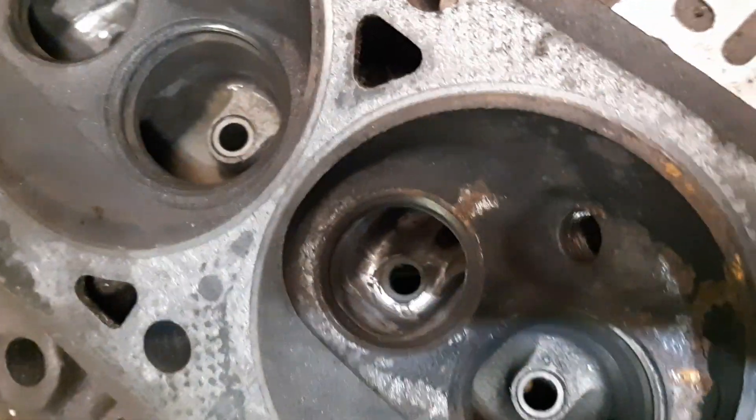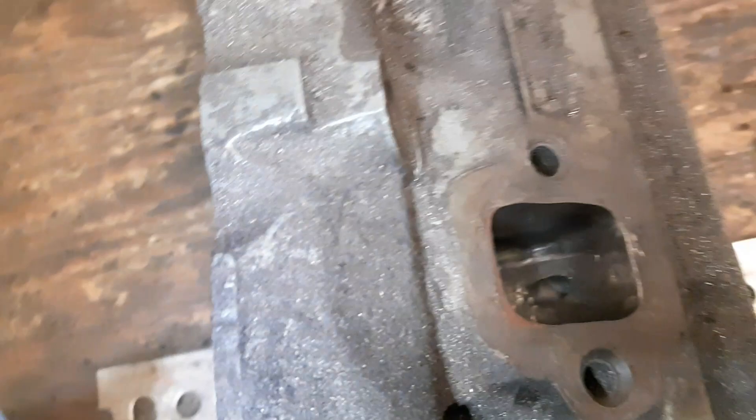Used carbide burrs, a bit of sanding at the end — and we'll be doing some more sanding.